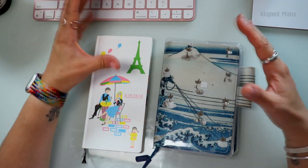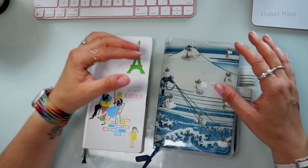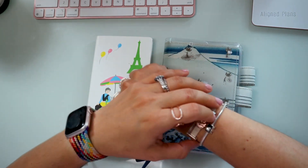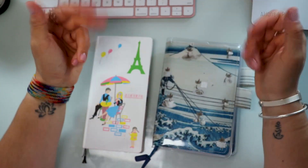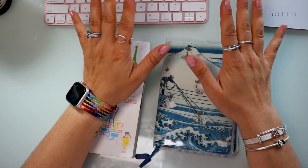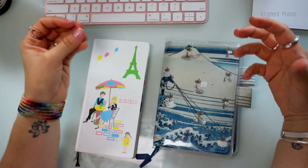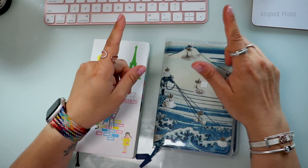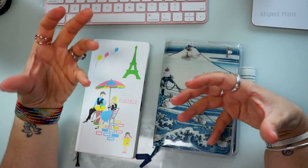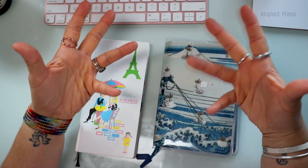I wanted to weigh in my two cents when it comes to reviewing and talking about Hobonichi, simply because I have been using it for quite a few months. I wanted to talk about who I think this system is absolutely for, who might have some trouble with it, and will answer the age-old question: will I repurchase it for 2023?